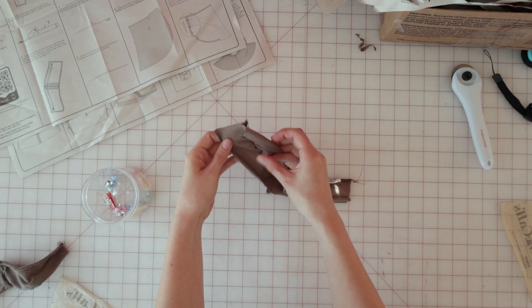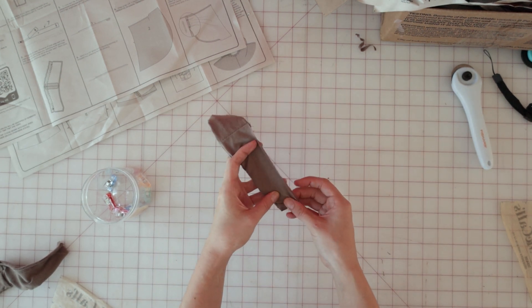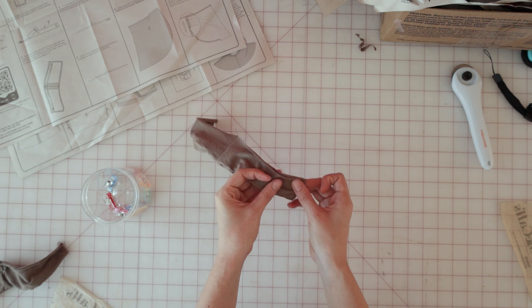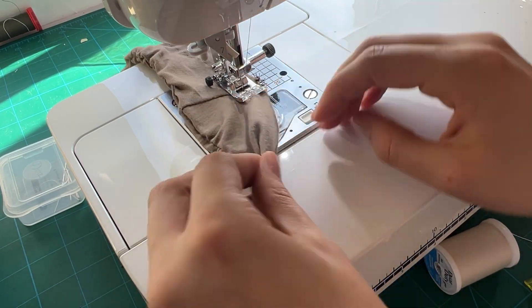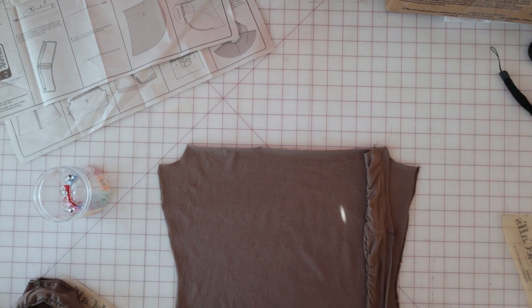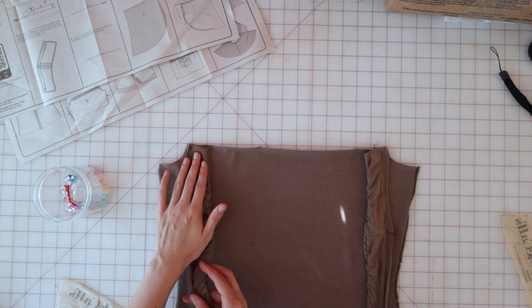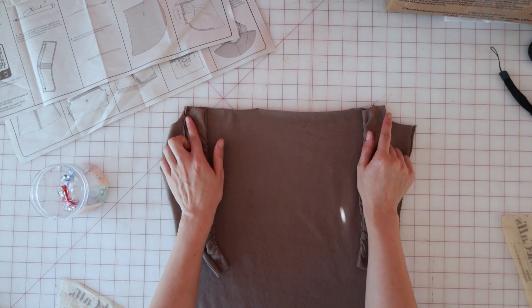Once you have the elastic sewn into place, we're going to turn it right side out and baste stitch the other edge closed. Next, with right sides together, we're going to pin the yoke front to the front of the dress between the large dot and the armhole edge. Baste it in place and do the same thing with the other arm.